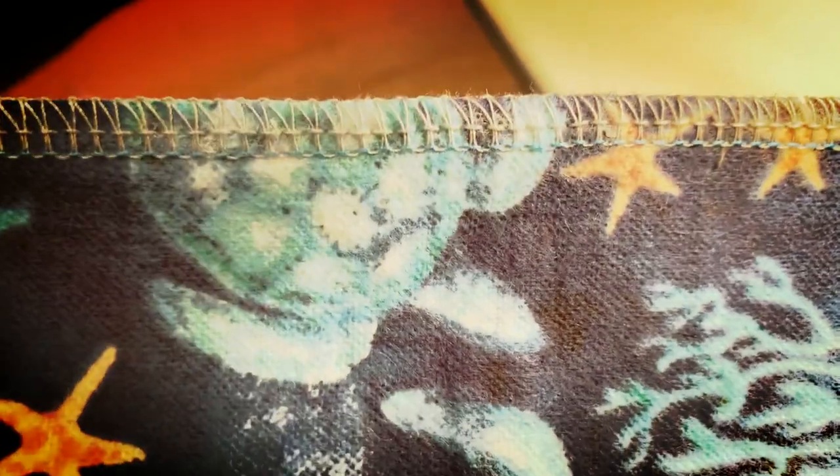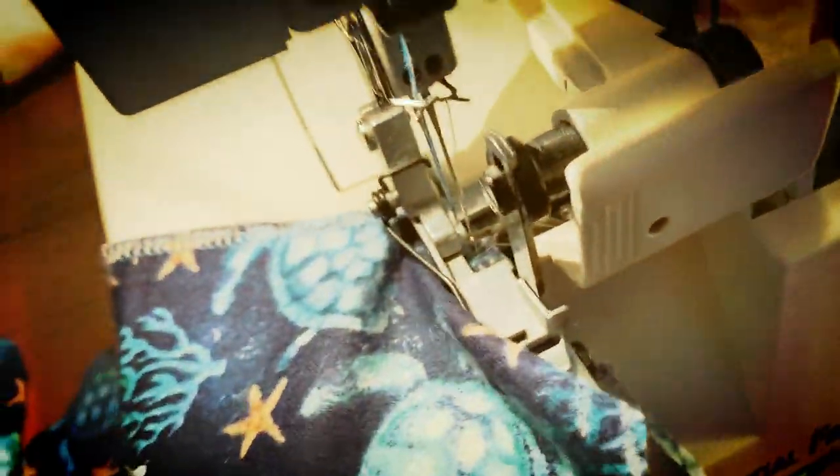As you can see, when the machine's running, it's actually doing four separate stitches and it's wrapping the edge so that the cotton doesn't fray over time. Then in order to finish up the napkin, you're just going to keep going and then overlap the stitch where you started so that it locks it in.